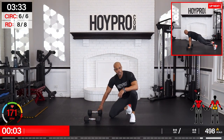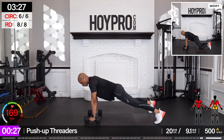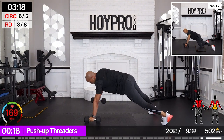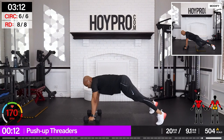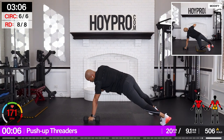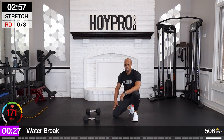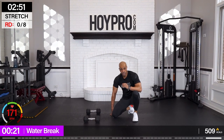Final move — push-up threaders. We're going to keep them even. Come on. Strong. This is it — let's follow through. Bring it down. Give me some push-ups to finish. One more push-up. Come on — we put it all on the line. Let's get this stretch. Way to go, family.